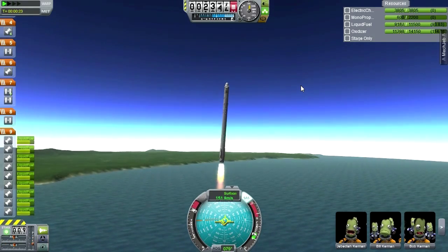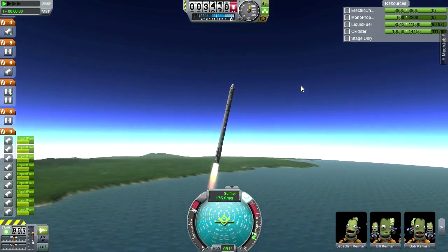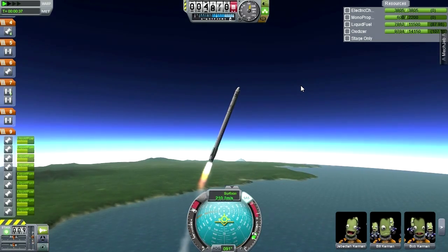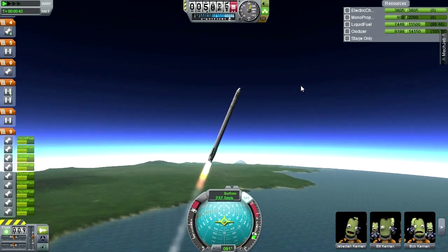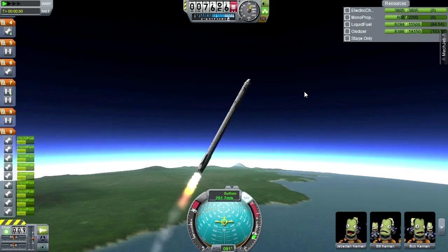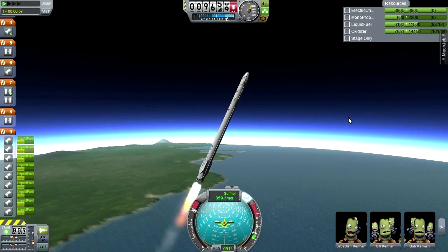Look at how quickly that thing accelerates. In stock KSP you'd wait a while to do your gravity turn, but the way we were accelerating I can start doing it now. If we tried to accelerate like this with the realism overhaul mods, this thing would break apart very soon — it would definitely heat up, and FAR thins out the atmosphere at certain points, meaning even higher G-forces.